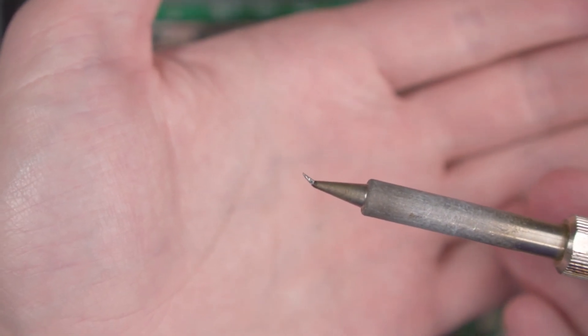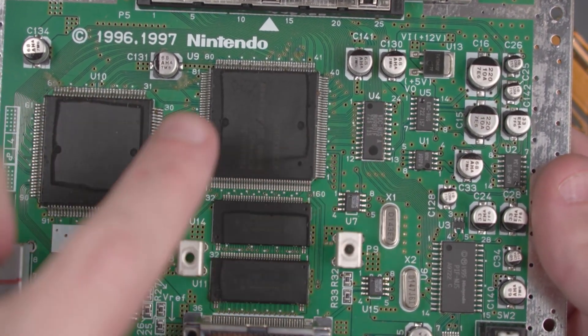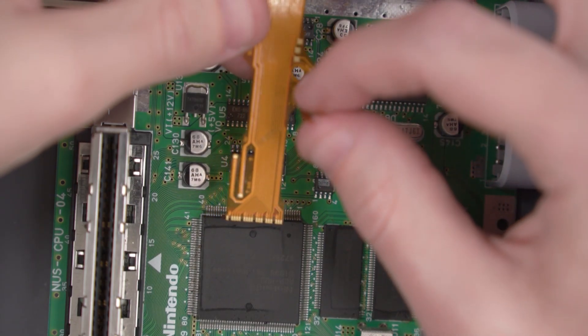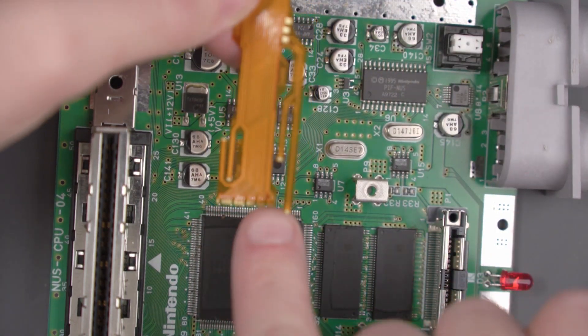I'm going to be using the J-tip on my soldering iron to do this flex cable soldering. We're going to be soldering the flex cable to the right side of this RPC chip. This piece on the right side here is going to get soldered somewhere else, not on the RPC chip, so we're really concerned with this main big section on the left of the flex cable.